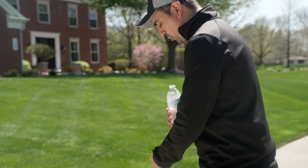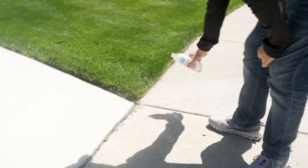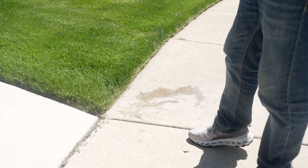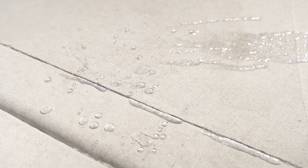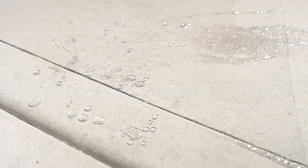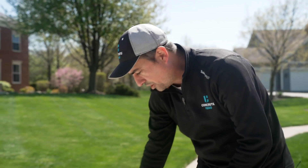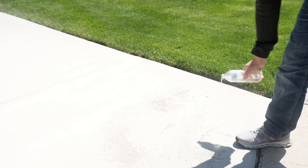Hopefully it repels it, or else I'm going to be a little embarrassed. So first we're going to test the concrete that's unsealed. This is the public walkway, and you can see it gets dark when I pour water on it — that means the water is actually absorbing into the concrete. That part was unsealed. This is the part that was sealed. You can see the water in this area does not change the concrete — it actually beads up, so the water has nowhere to go. It's not going to absorb into the concrete. It just kind of rolls right off.